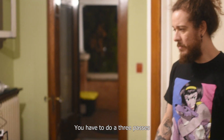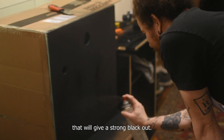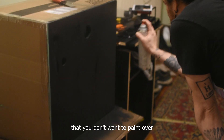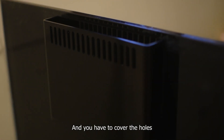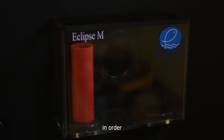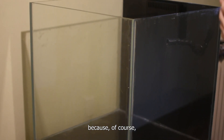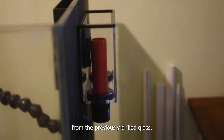You have to do 3 passes and wait at least 10 minutes between each layer. That will give a strong blackout. Don't forget to tape cardboard to the walls you don't want to paint over. Try to tape every gap that you can see and cover the holes you previously drilled from the other side of the glass to prevent the paint from going inside. Here I'm just cleaning the bottom of the tank because there's tons of debris from the previously drilled glass.